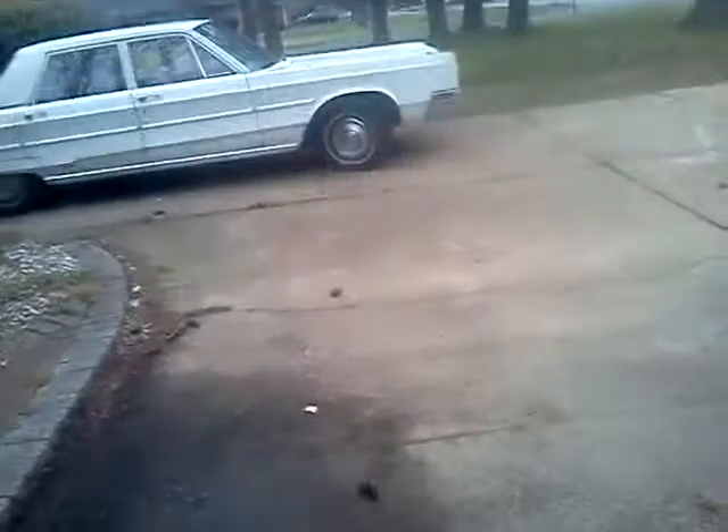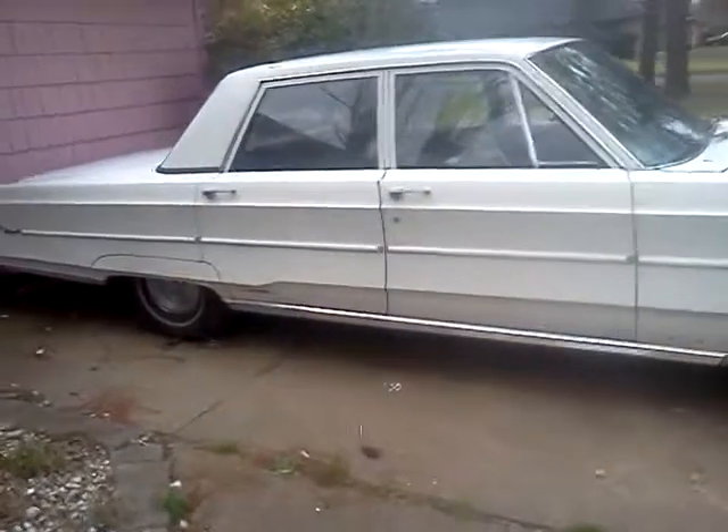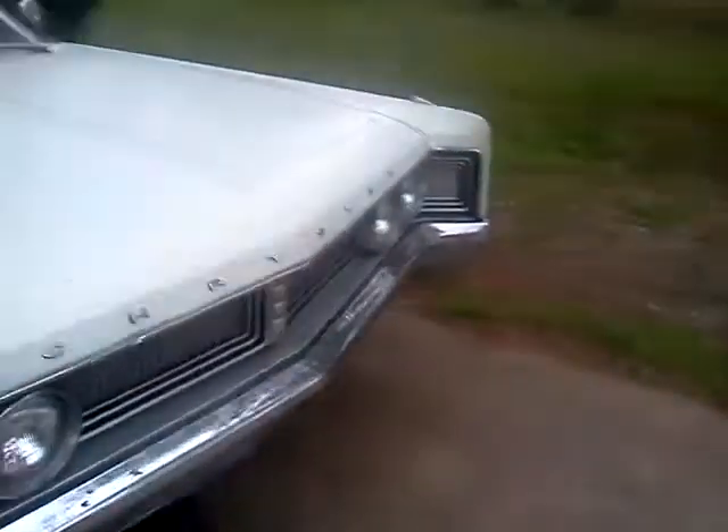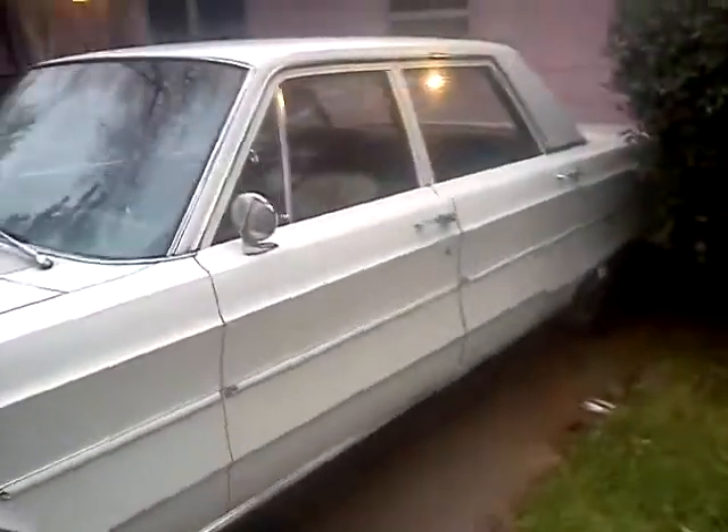If you haven't seen the car and you've been watching my videos, I'll show you a little picture of it. There's the car — I've cleaned it up, got all the tree sap and mildew off of it. The car is not in bad shape for the year, being a 67. No dents, nothing, after I cleaned it up. I found the factory radio too, so I got the factory radio for it.